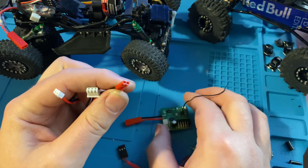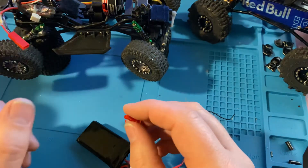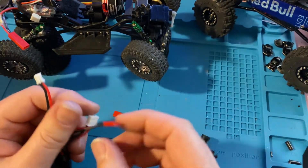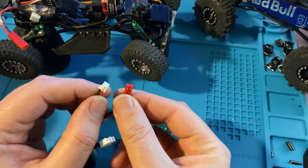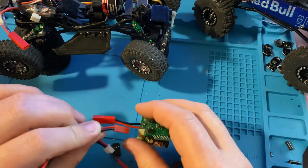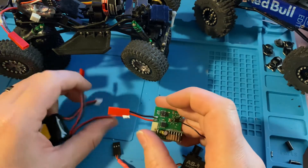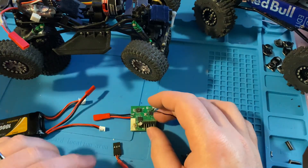Another thing that can happen with these plugs — a JST plug can actually fit into the female side of this connector, which is fine so long as you're doing the correct line-up: black to black and red to red. If you switch it, you're going to get the same result — a puff of white smoke and it's going to light up like a Christmas tree.